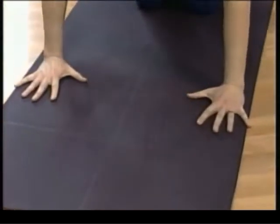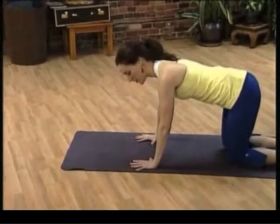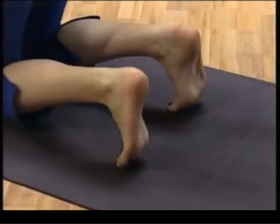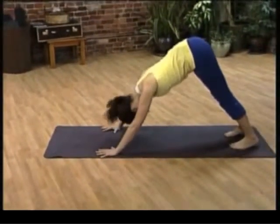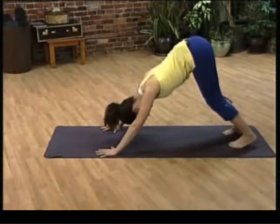For a downward dog, set yourself up in all fours. Spread your fingers really wide; your knees are underneath your hips. Your hands might go a little wider apart so your pinky fingers touch the sides of the mat. Tuck your toes under, shift weight into your hands, and then lift your knees. Shift weight back into your legs. Your head hangs down. Your knees can be soft; your heels might not touch the floor — that's okay.